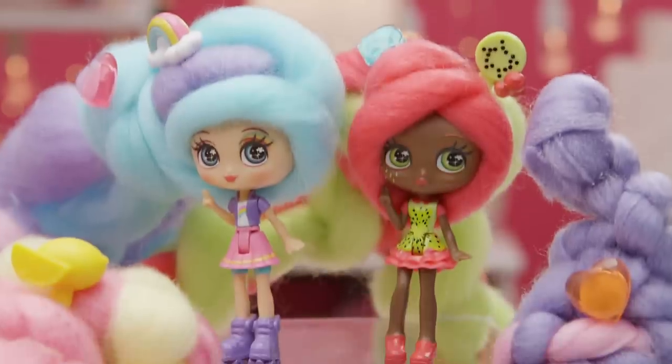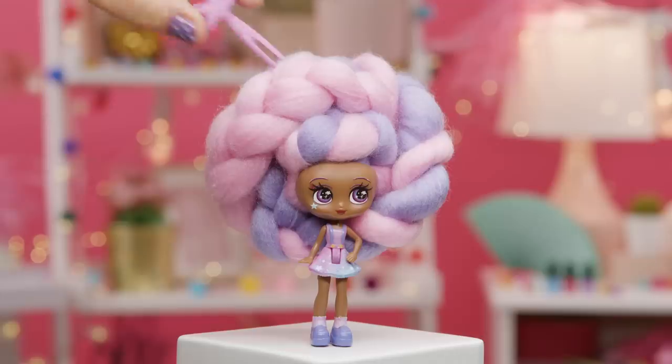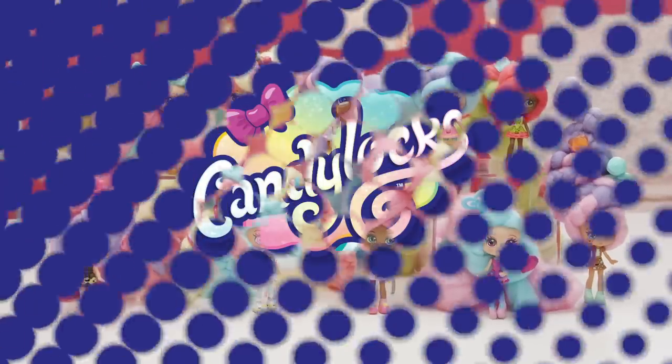Now that you know how to take care of your KANDYLOCKS hair, you'll have lots of fun creating tons of sweet stylish looks. Don't forget to share your sweet styles at hashtag KANDYLOCKS.